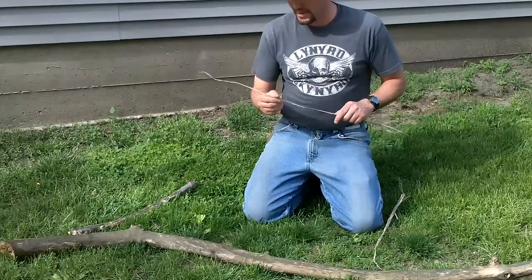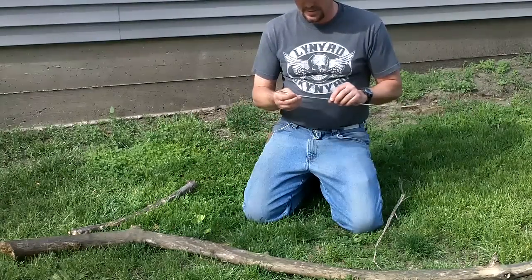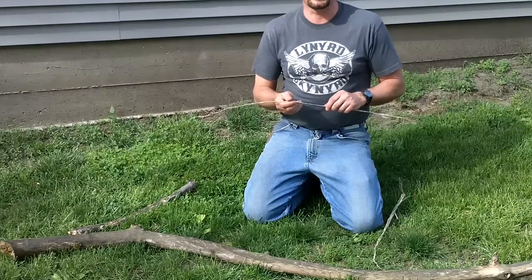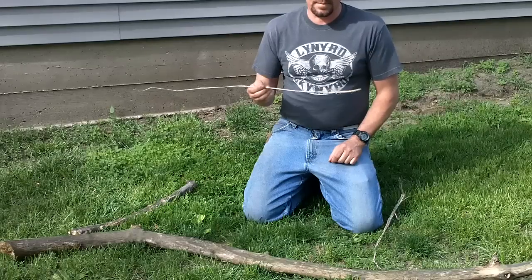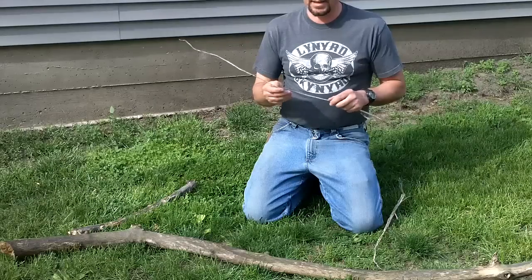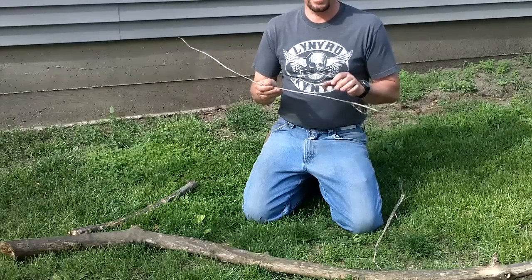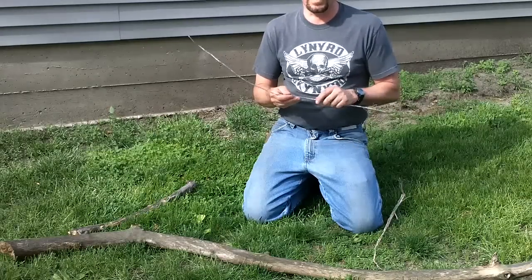Hi there, it's John here again. Someone asked me to make a Paiute deadfall trigger, so I'm going to make one. It's about as simple as a figure four. The reason I like it better is it's a little bit more sensitive and you don't actually need a knife to construct it — you can make it completely out of everything in the wild.